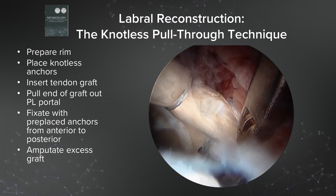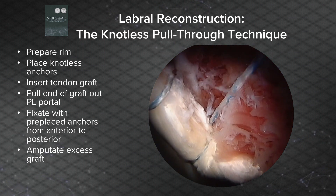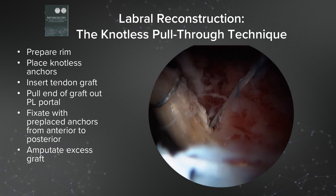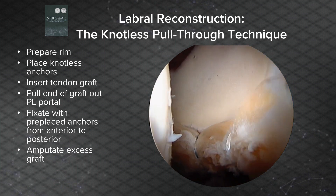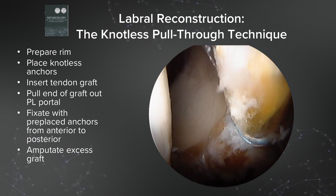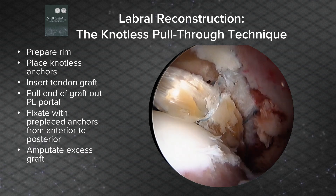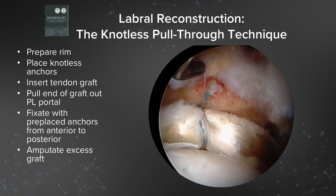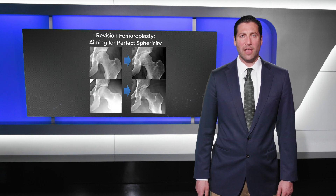Note that the graft has not been sized — we have about a 30 centimeter tibialis anterior allograft. Now that we've completed the graft, we can amputate the excess graft from the posterior end. For the circumferential labral reconstruction, we take traction off and we see that we've restored the seal of the labrum against the femoral head.